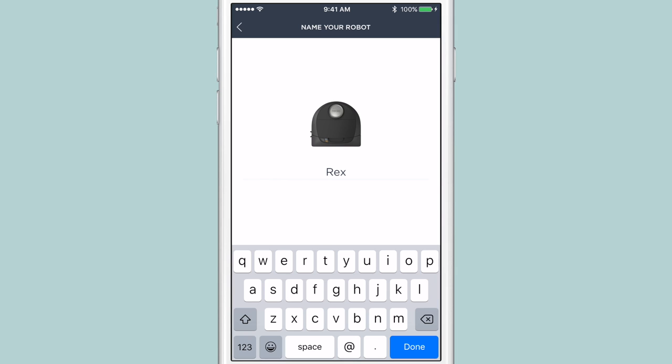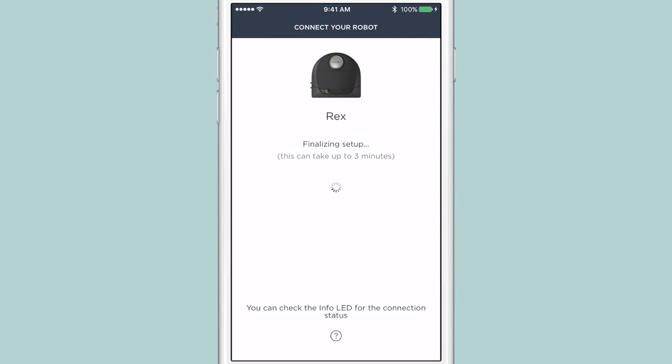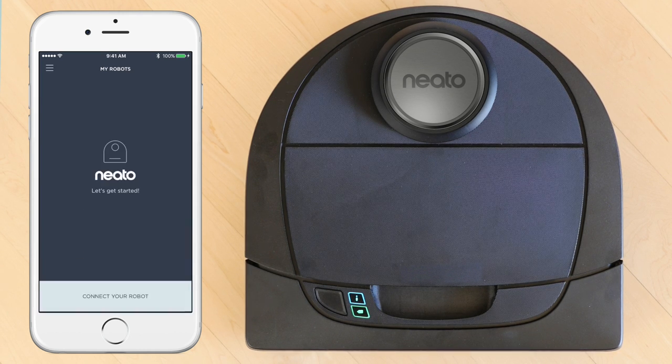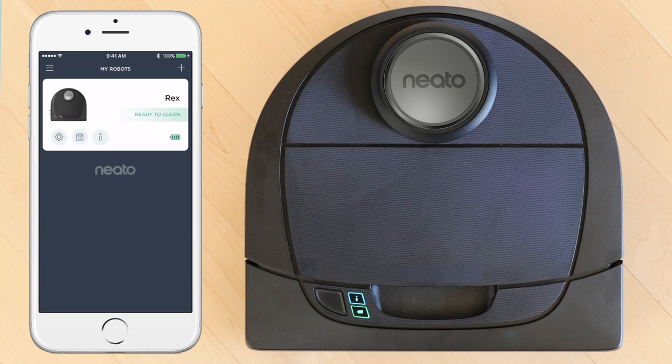You can now give your Neato robot a name and tap Done. The Info LED will start fast blinking blue, which means the robot is pairing with the Neato app. The Info LED will turn solid blue when pairing is successful. Now your Neato robot is fully connected and ready to clean.